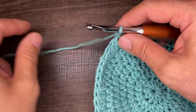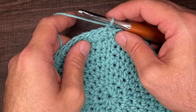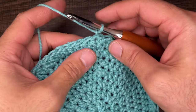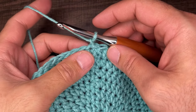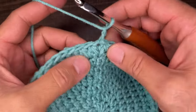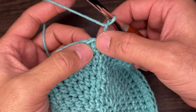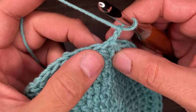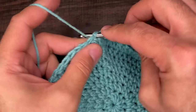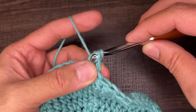Now we're going to jump over to the half double cross stitch. Chain one more, and instead of working into the stitch we're coming out of, we're going to skip a stitch and jump to the second stitch. Yarn over, go into that stitch, draw up a loop, yarn over and go through all three — just like that. Next we're going to backtrack and go into that very first skipped stitch. Yarn over, go into that stitch, draw up a loop, yarn over and go through all three loops.